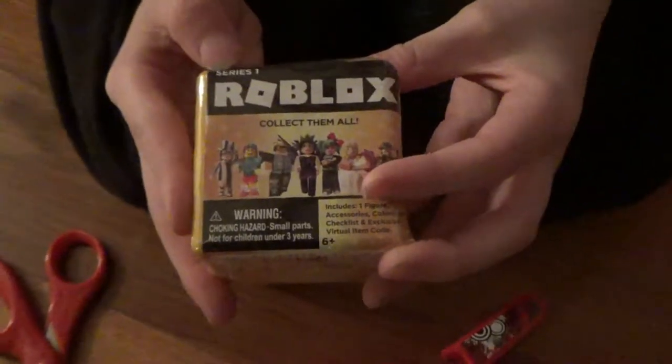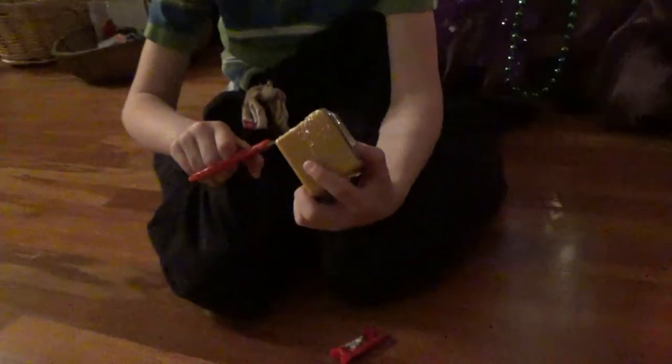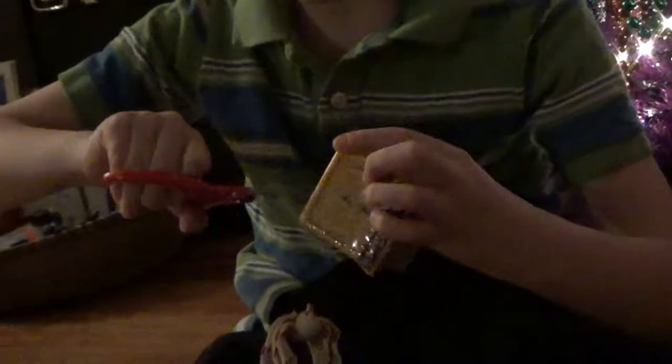Jazzware messes everything up. This is Series 3, not Series 1. I'm hoping I get this one or Elastic, because I really like YouTubers. This is one of my favorite jobs to do, other than school.